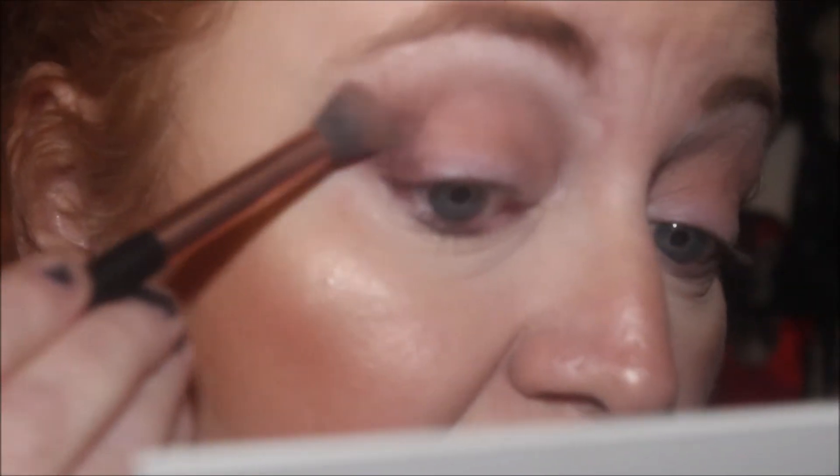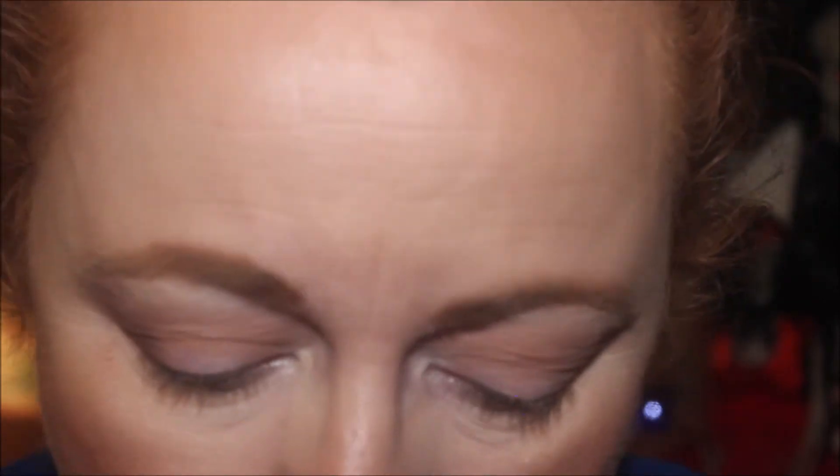I think I'm just going to have Piccadilly on the outer V — quite dark on the outer V like this. Got a bit of fallout there, but I've come to expect that from darker shades. Piccadilly is the darkest in the palette that isn't a shimmer.